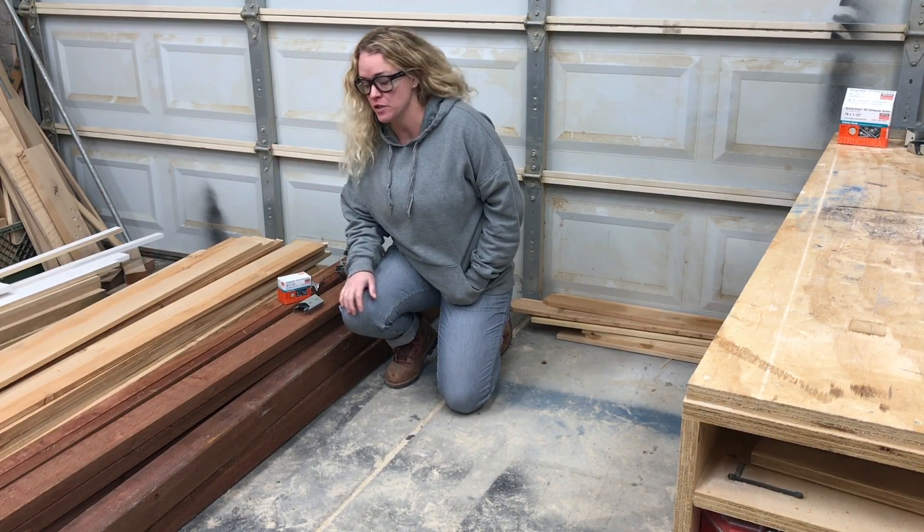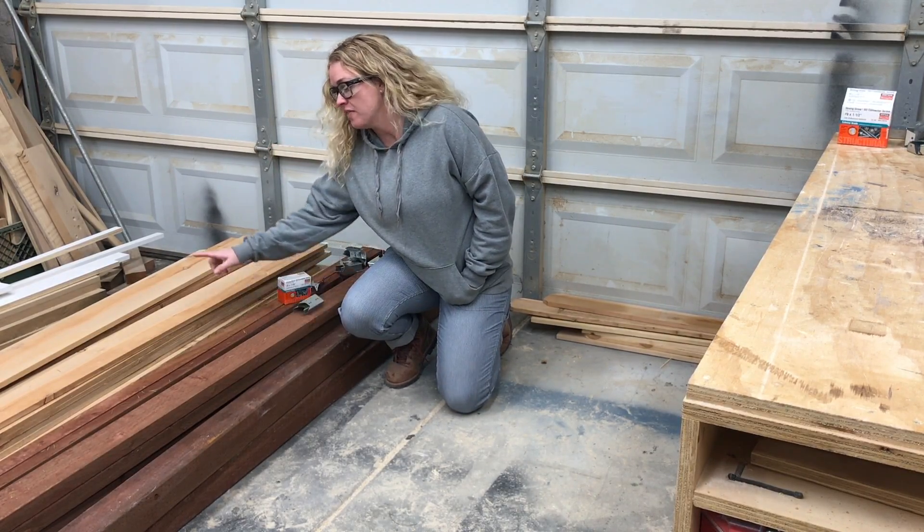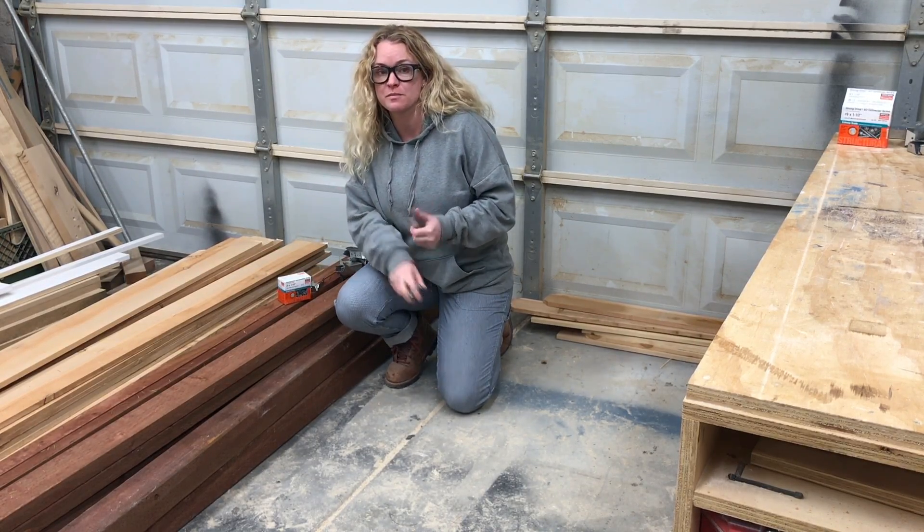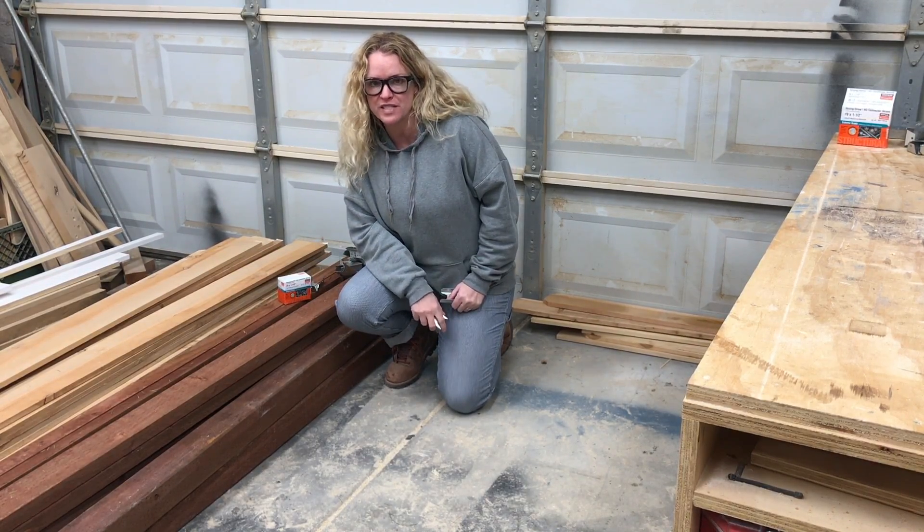Howdy! Today I'm going to show you how I turn this pressure treated lumber and these cedar fence pickets, along with some hardware, into some DIY outdoor privacy screens.